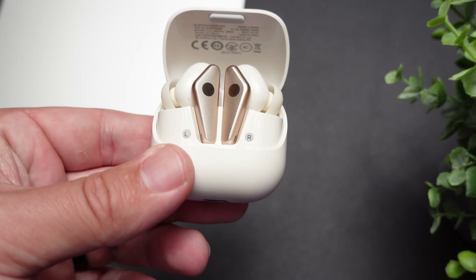We've seen this design before, so I was kind of hoping for a different look just to make these stand out a little more than previous models, but it does have a premium look to it. The fit is really nice — this is a very comfortable pair of earbuds.